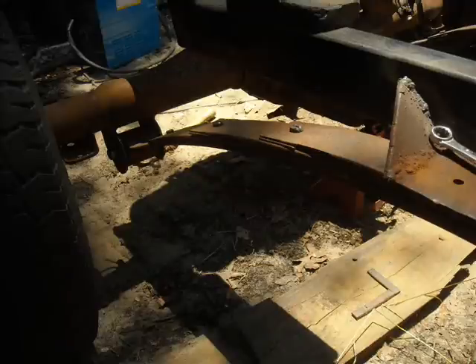My leaf springs will look a lot like this right here. As a matter of fact, that is what they are.